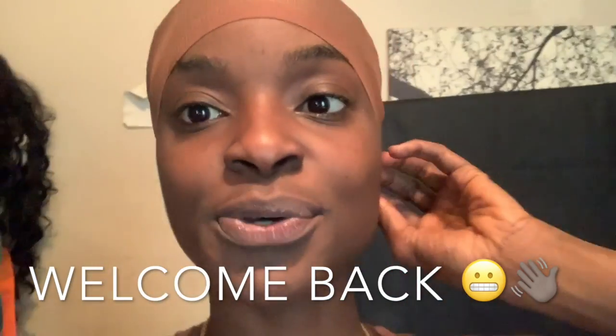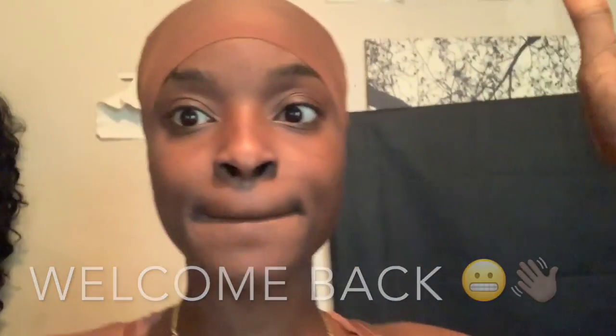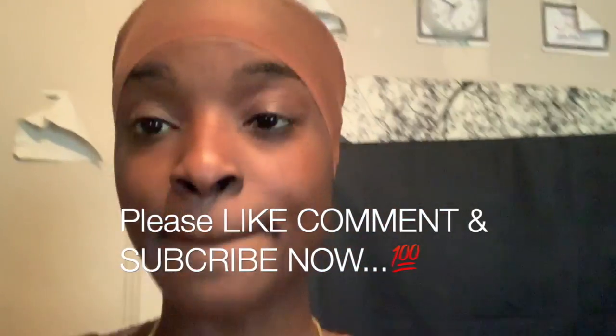Hey y'all, okay so this is my first time applying my lace front. I'm applying my lace front — I gotta hurry up because I'm running late. But here's the lace front, the lace, and let's see. Yep, okay, so now I'm going to do it.